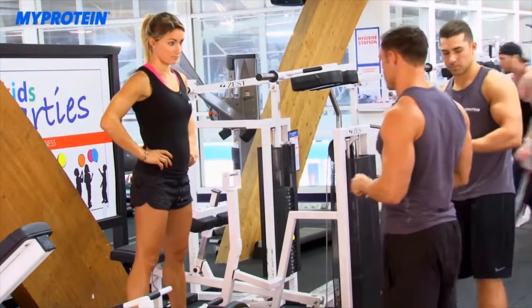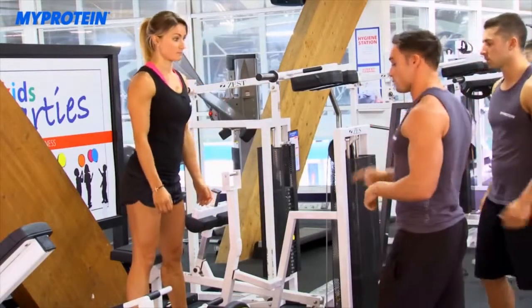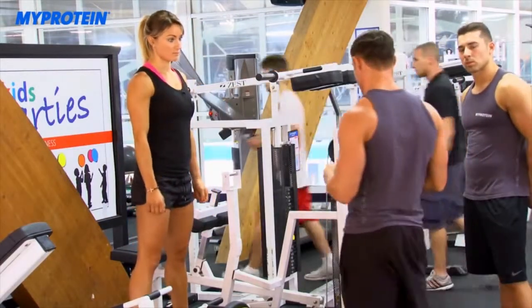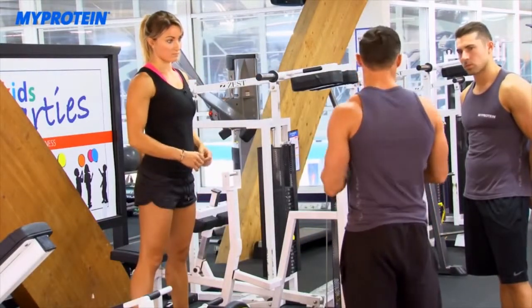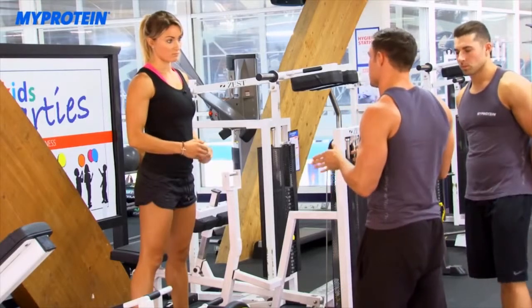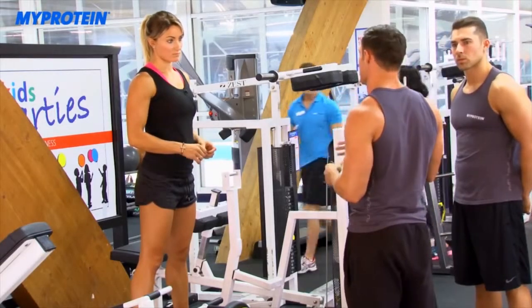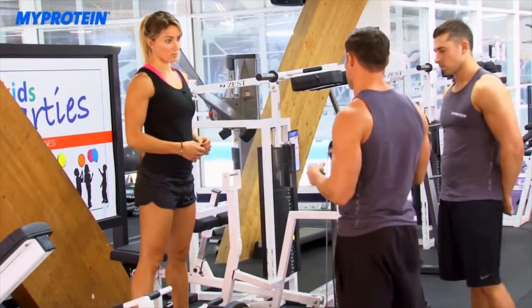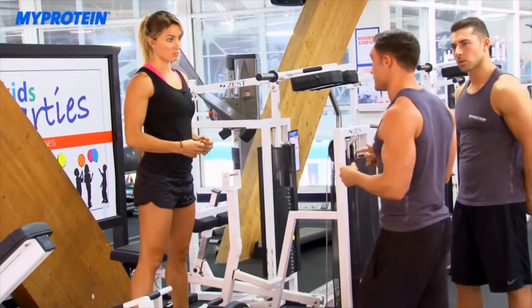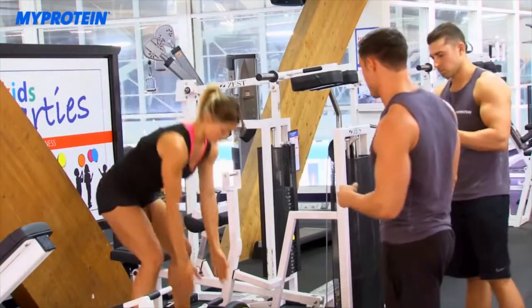Nina's going to go first — five reps. The weight you want to use on your first set should be a weight you could comfortably do five reps with, around 80 to 85% of your one rep max. By your fourth and fifth set you should really be struggling to get the five reps on both exercises. Nina's going to go first with exemplary form.